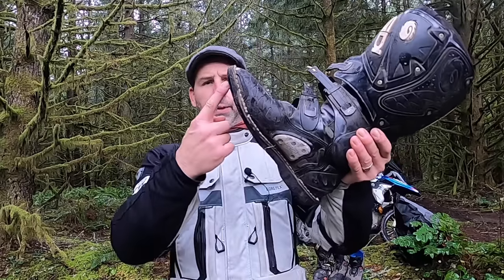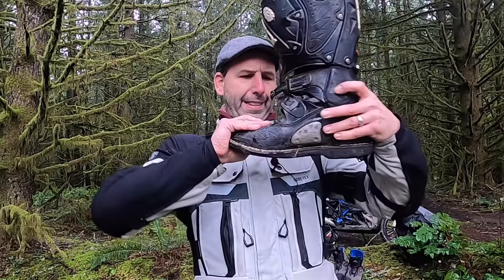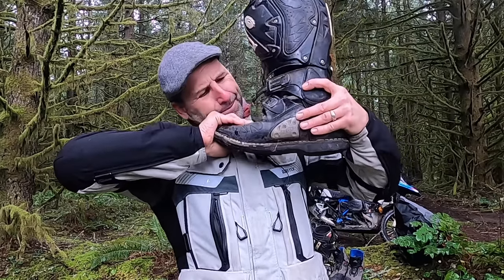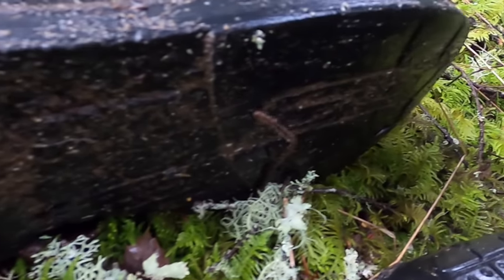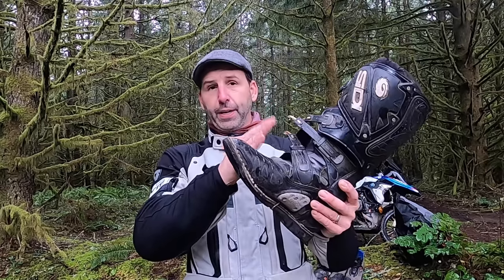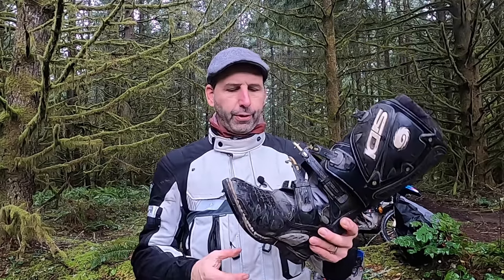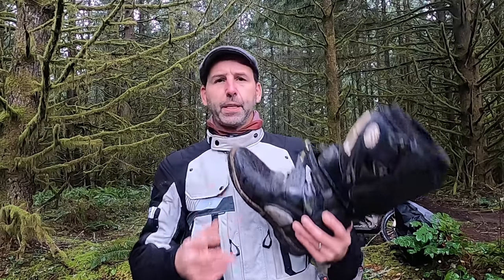What really makes this boot protective is the shank on the sole — that ability to not flex the boot. If you were to ride down the trail, slip off and catch a rock or a stump, the toe can bend back. You can hyperflex and bust your feet on the front. A very stiff sole becomes an advantage for off-road in terms of comfort and control of the motorcycle.